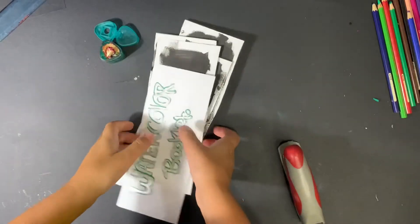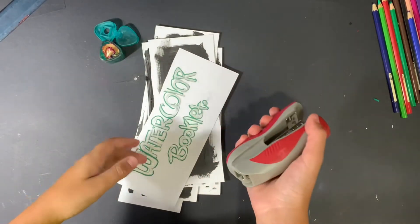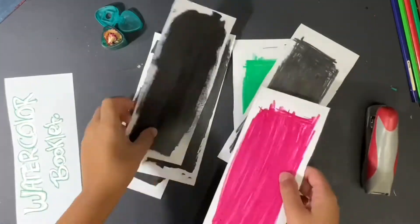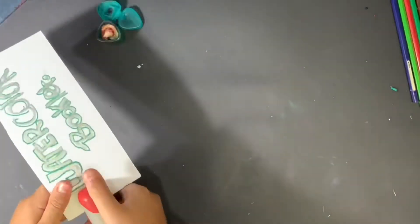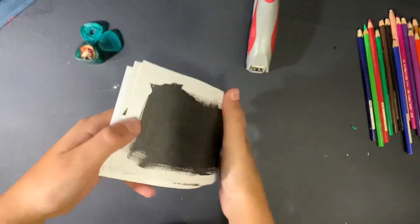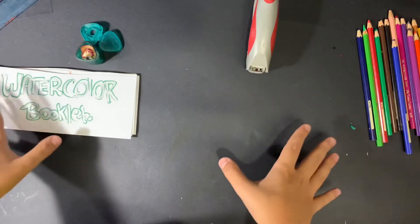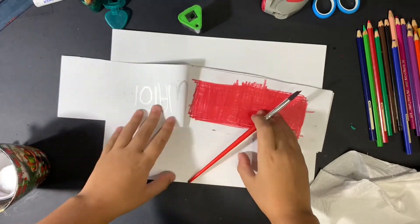Now that they're all done, as you see here, we're going to staple them all together so they can be one watercolor booklet. We're done with it all, so now I'm going to swatch them and see how they perform — let's try these now.